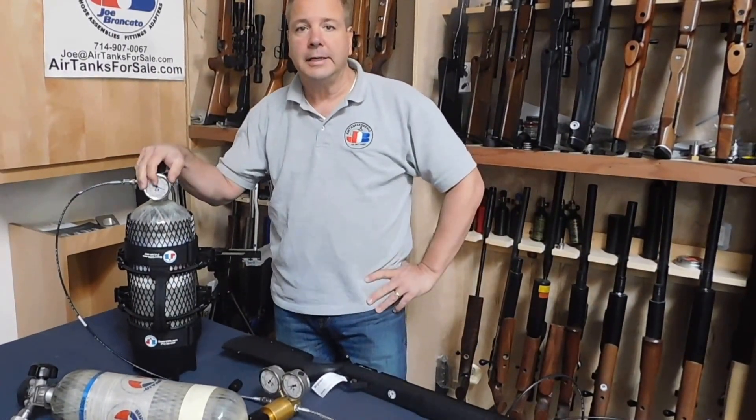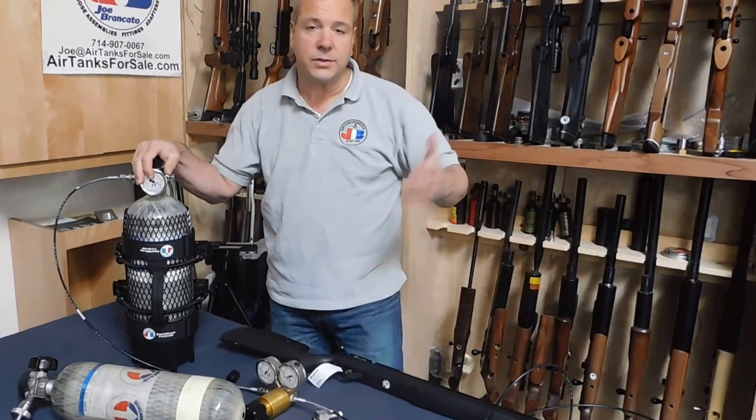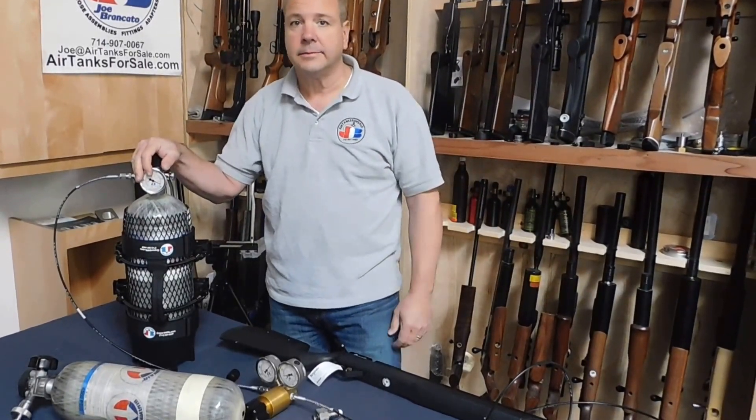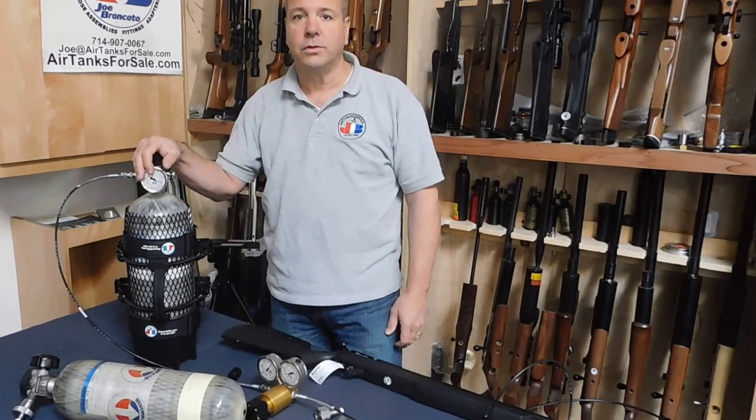I hope that was helpful. If you have any other questions on this or other items, give us a call, send us a text, send smoke signals. Have a great day, God bless. From Joe, the air tank scientist.